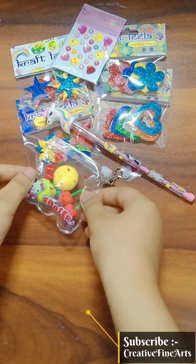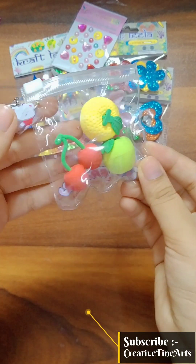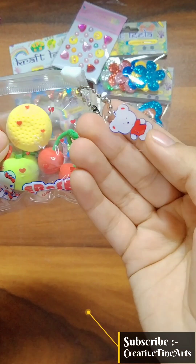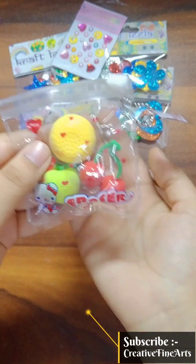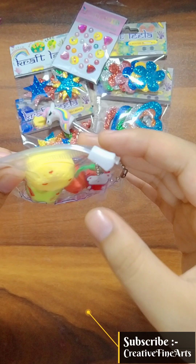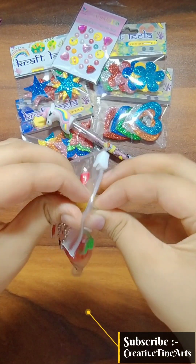Hi guys, I have got a lot of creative things and now I have got such a package — I have only got a package for 10 rupees. You can't believe that I have got so much in an erasers package. Look how many fruits I have bought — erasers! Let's open it.